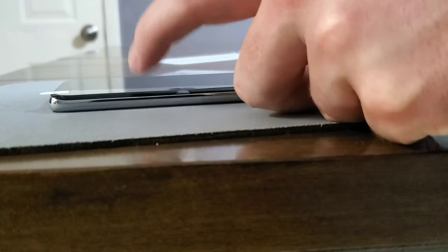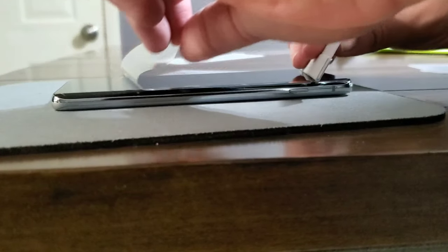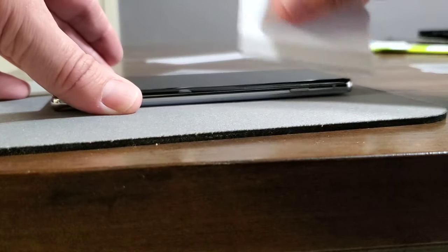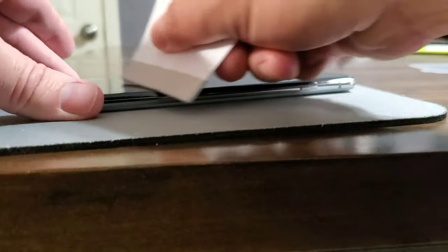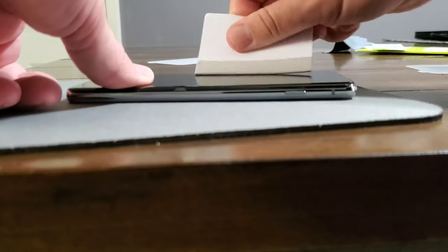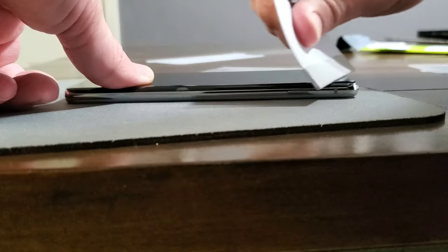That's probably the most important step in the whole process. Once you get that done, go ahead and squeegee it out, pull that last top layer off, and then you can address any remaining little sections where there might be bubbles or areas where the adhesive is not stuck. This is a full adhesion screen protector, just like typical film style ones, and you may get some small bubbles underneath it.